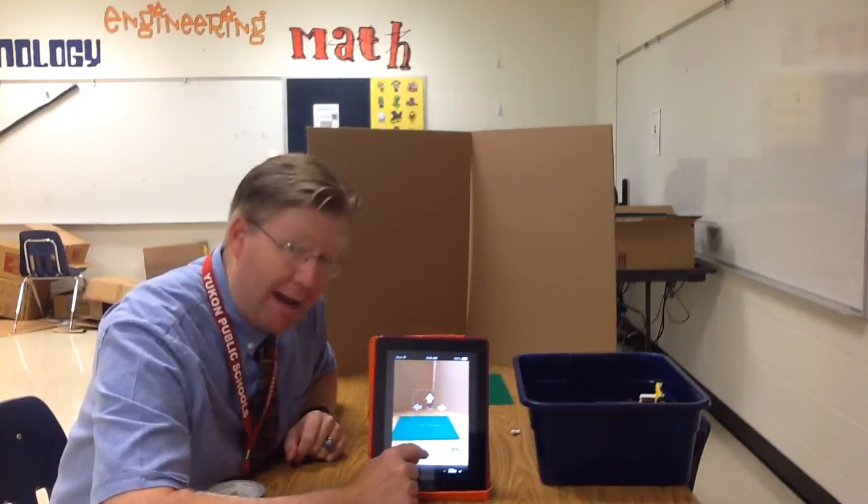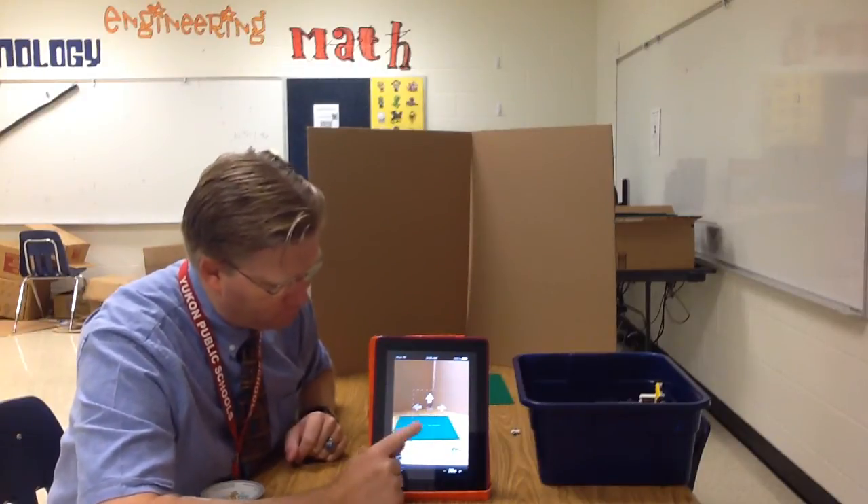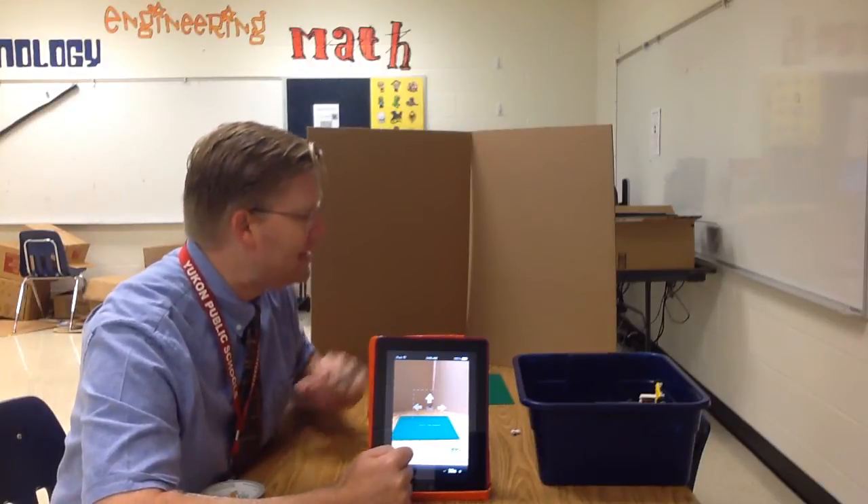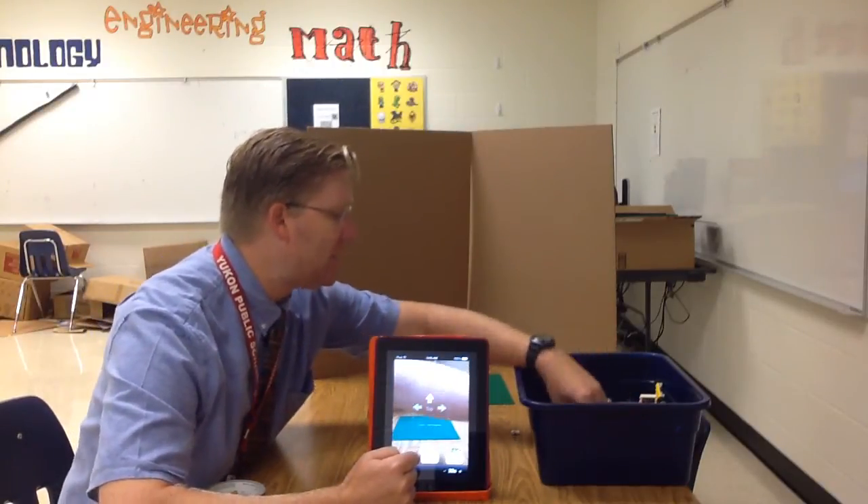We're not going to use the time delay, which is down here below. You can decide whether or not you want to turn on the ghost. If you turn the ghost on in the corner, it's going to show the last thing that you built.